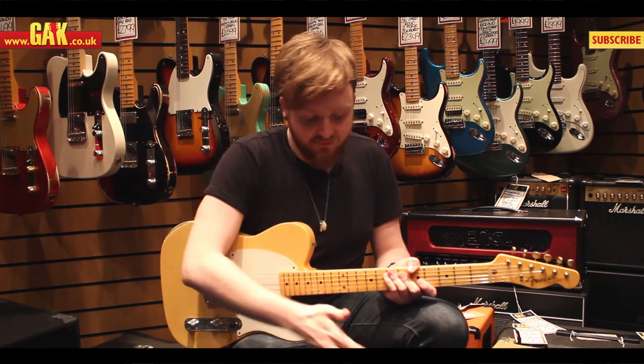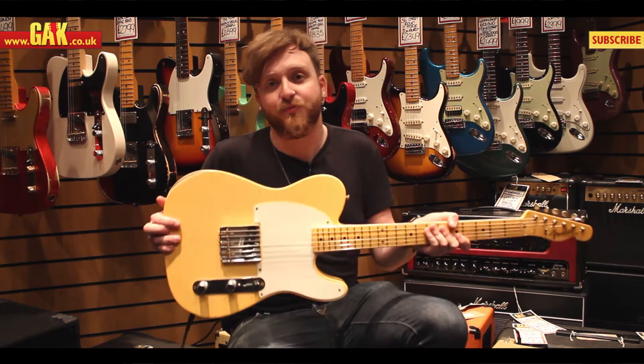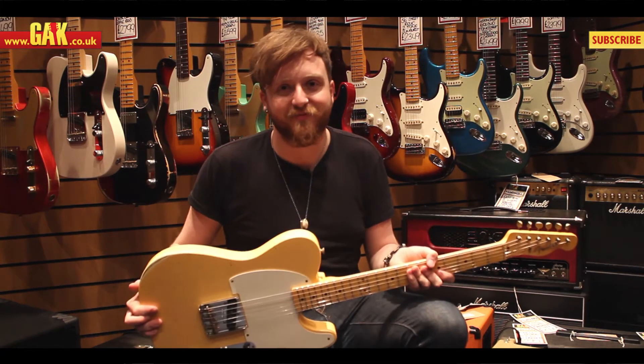There's a 9.5 inch radius on the fretboard so it's not overly curved — just like any other Fender you'd try out. And an ash body as well, so it's going to resonate quite nicely. It's very lightweight, so if you do anything on the strings the guitar will be buzzing. Let's hear it.